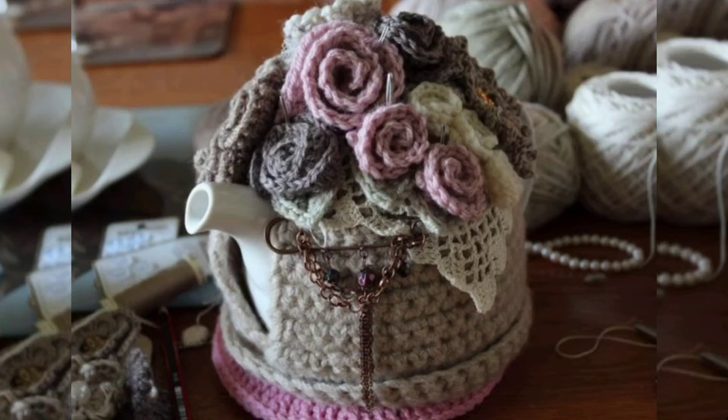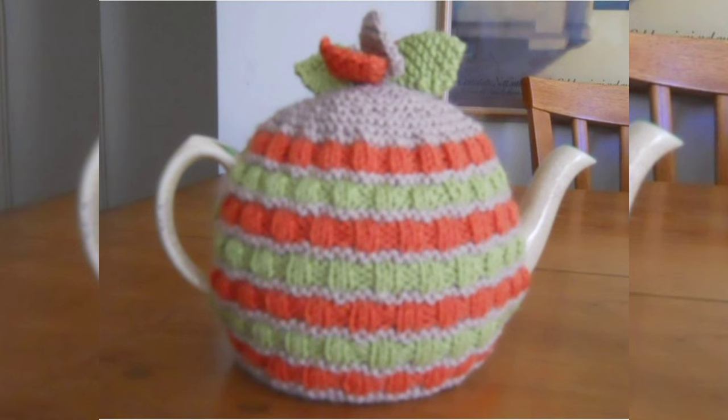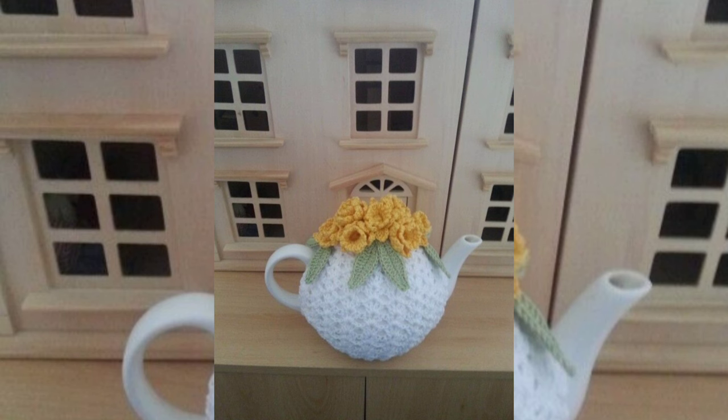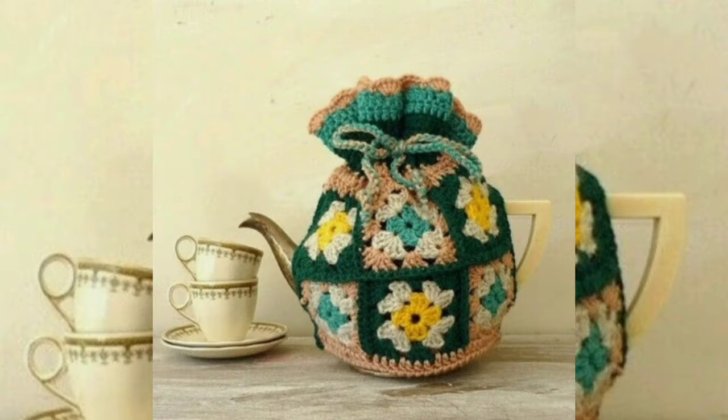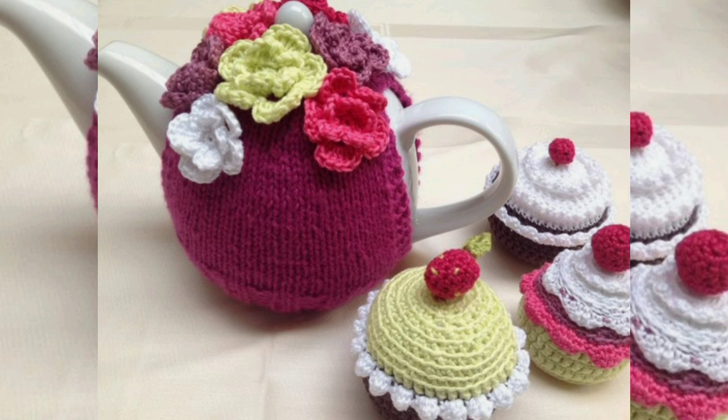Hello my beautiful YouTube family, how are you all? I hope you're all well. In this video I have brought you a very beautiful collection of teapot covers made from crochet. You will get 60 designs of crochet pattern.